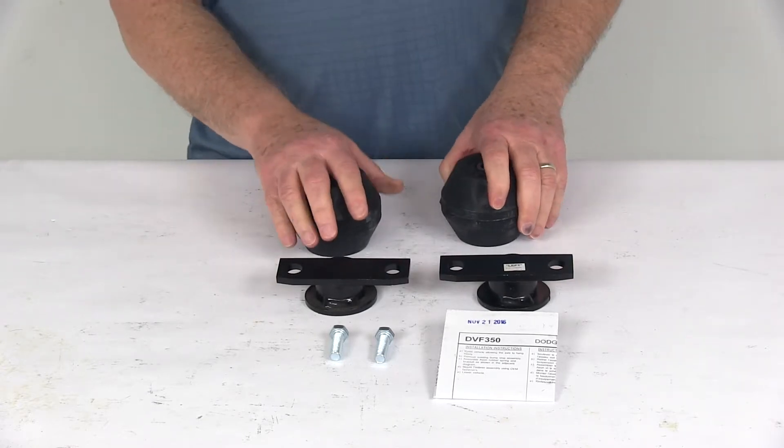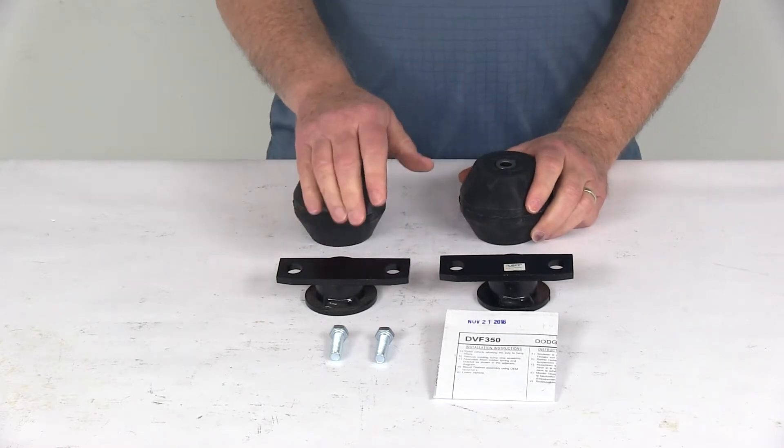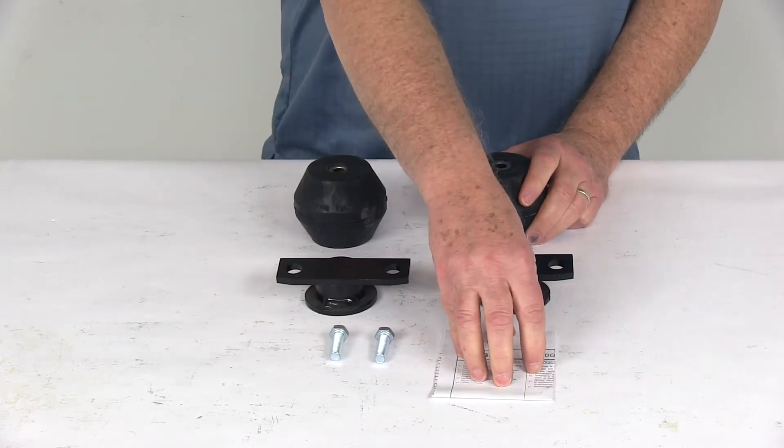This part does include everything shown here and includes the two Aeon hollow rubber springs, the vehicle specific brackets, the hardware, and a nice set of detailed instructions.